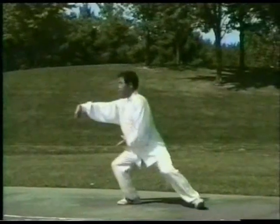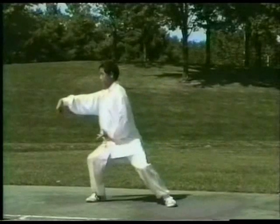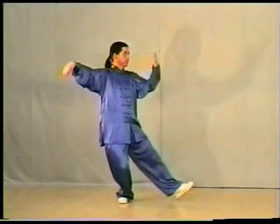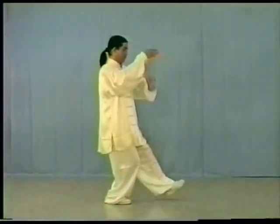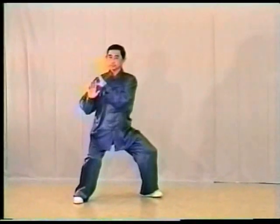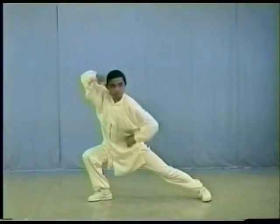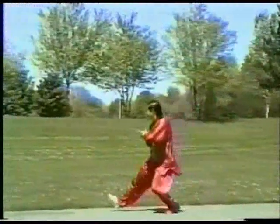By the way, we have more than 200 different video tapes, such as Chen family taijiquan, Yang family taijiquan, Wu family taijiquan, Wu Ahau family taijiquan, Sun family taijiquan, Zhao Bo style taijiquan, Wu dang taijiquan.